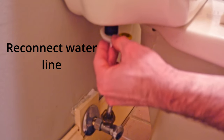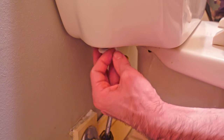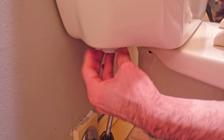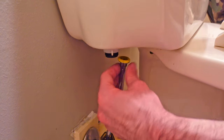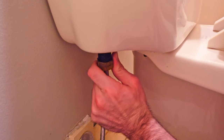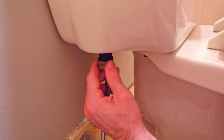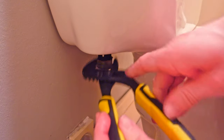Go ahead and install your lock nut to the bottom of the fill valve. If you have the old style fixed line, I would recommend leaving this lock nut a tiny bit loose, which will give you some wiggle room in the valve and allow you to better align the old style fixed line to the fill valve and prevent cross threading. If you have a flexible line, you won't need to do this. But make sure to go back after you've got the fixed line on and tighten down your lock nut, because otherwise you're going to have water leaking from the tank.